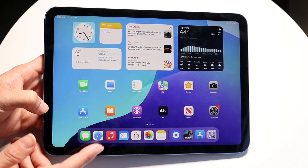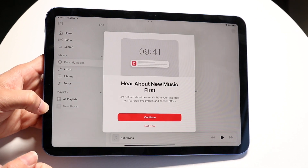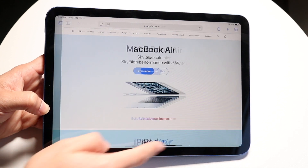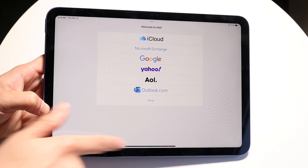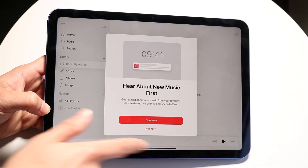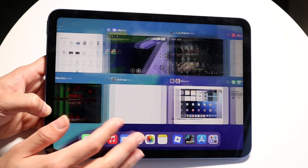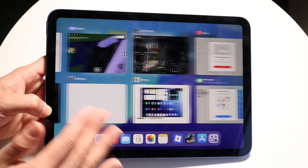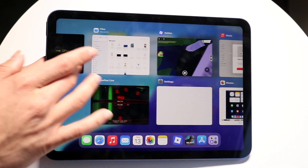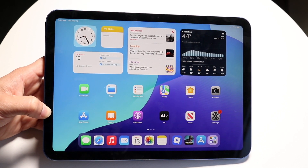There are a lot of apps to choose from: Messages for texting people, Safari for browsing the web, and Apple Music for listening to music. You can swipe up to exit an application, and that little bar at the bottom lets you drag between apps you've already opened. You can also swipe up from the middle of the screen to see all your recent applications. If you want, you can swipe up on individual apps to remove them from memory, though it's not a necessity — just a good habit.